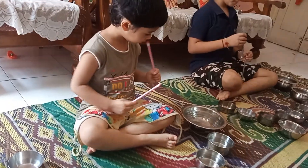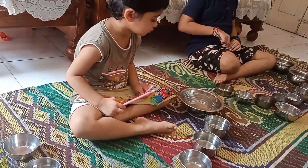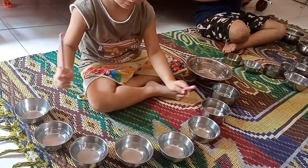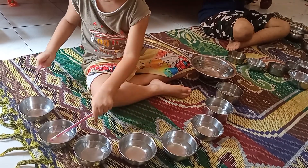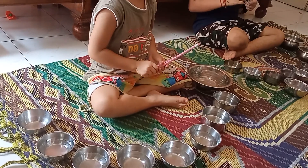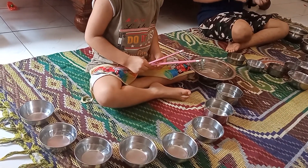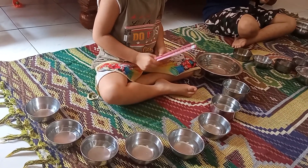So here you can hear the sound. You see the different pitch of the sound. The bowl which is fully filled produces less sound, while the bowl that is less filled — meaning it contains more air — produces a louder sound.